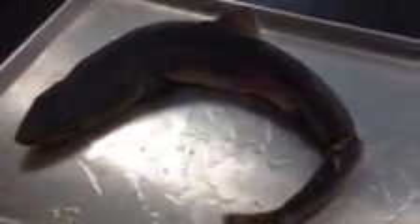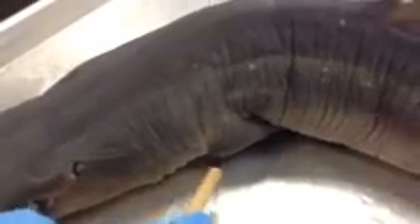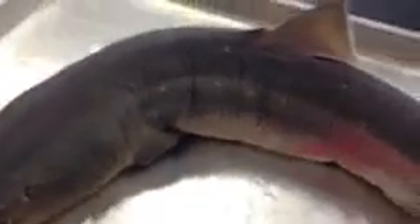And then we have the pectoral fin right here, and it's also on the other side. We have some slits over here and they're the external gill slits.